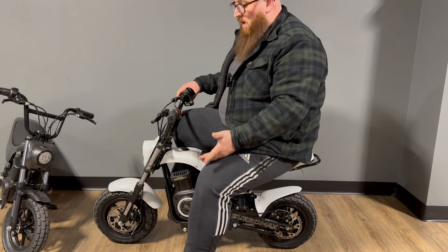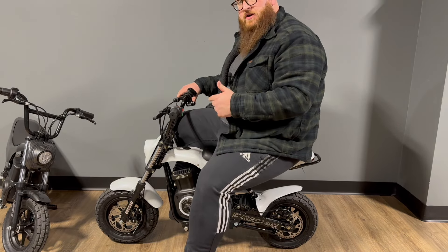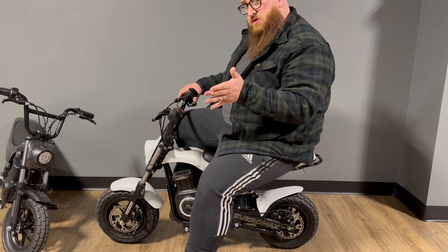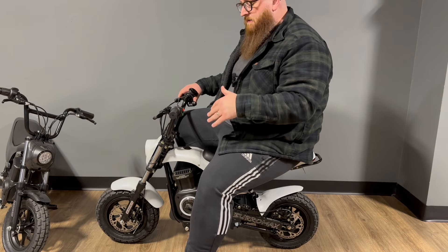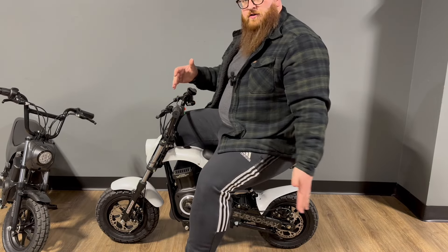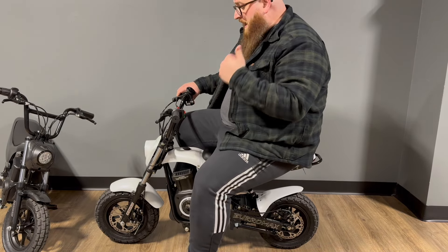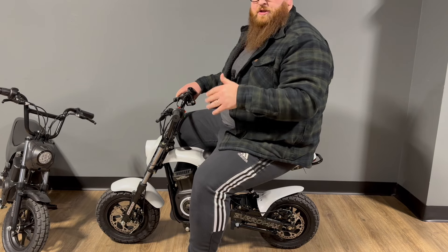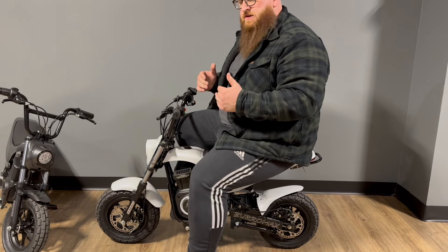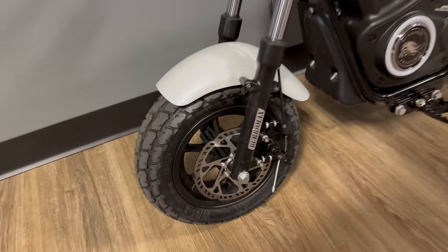Now I have the Burromax TT1000R. This was the generation of bike released before the 1600, and while this is still a great bike, it's a 1000 watt motor with a 48 volt lithium battery — plenty of range — and it'll probably still do 30 miles an hour, just getting there a little bit slower due to the lower voltage and amperage. Overall, this bike is a little bit smaller. What really shines about this bike is that it is the ultimate actual pit bike — for guys at the races who need to get around in a small bike that doesn't take up a lot of room in your trailer.